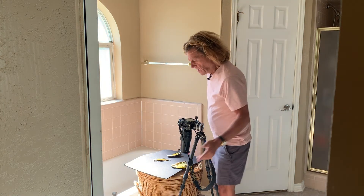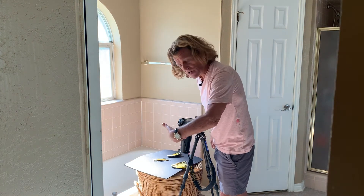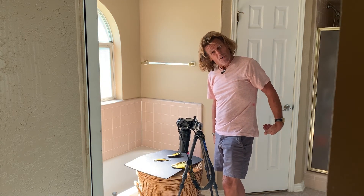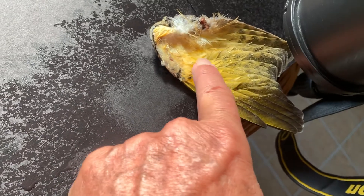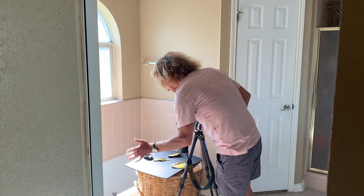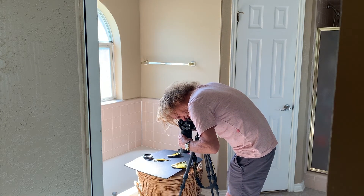Let me show you what we've got here. A yellow-shafted flicker hit a wall and broke its neck. I was there when it happened — I picked it up, brought it home, put it here in the window light of my bathroom studio, and sprayed a little bit of water on there. We're going to take a photograph without the benefit of the 500D close-up filter. And this lens, like I said, focuses ridiculously close, but not as close as I wish.